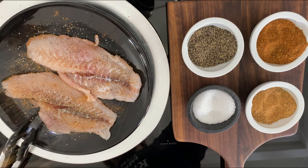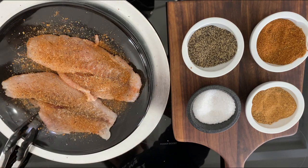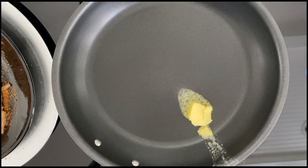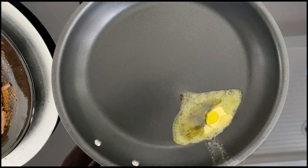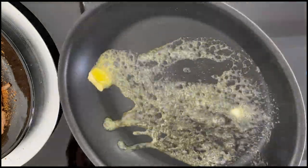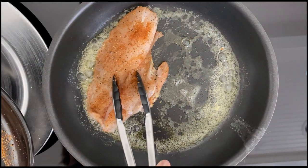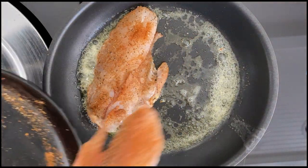Now just flip over those fillets and we'll do the same thing on the other side. I've preheated my skillet to about medium-high, then I throw in some butter and add some olive oil so the butter doesn't burn so fast. Roll it around and coat the bottom of the skillet. And now we're ready for our fillets.